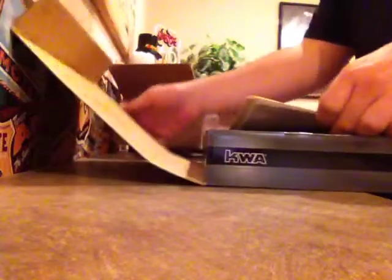So, on-target airsoft quality checklist — KWA 1911, semi-auto check: pass.